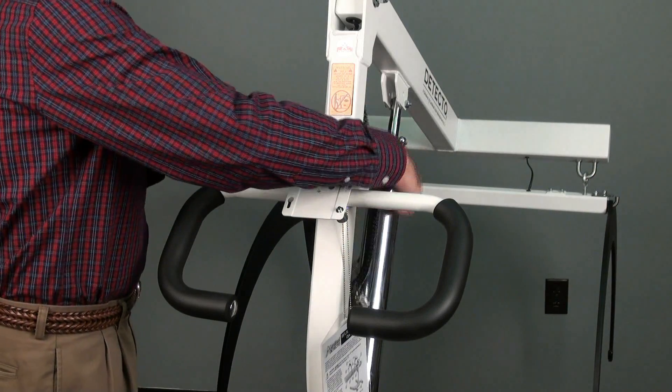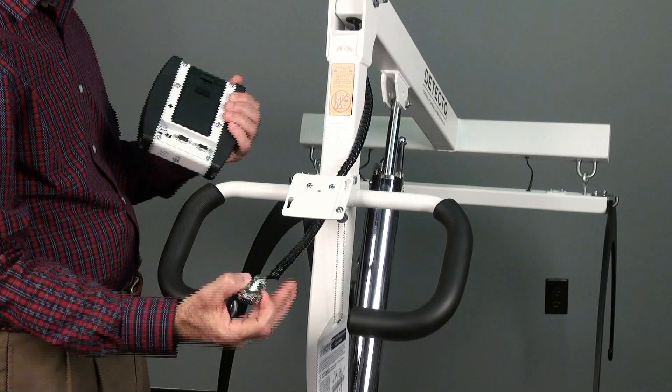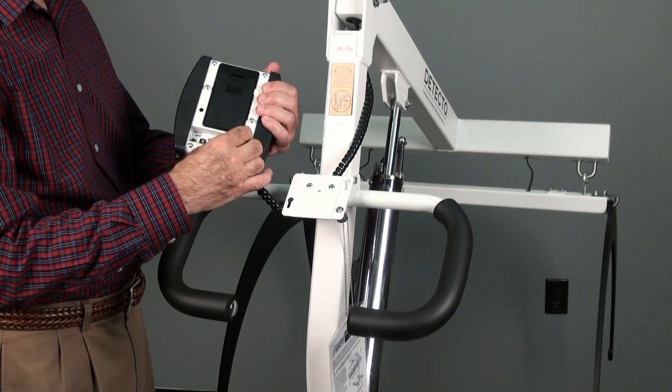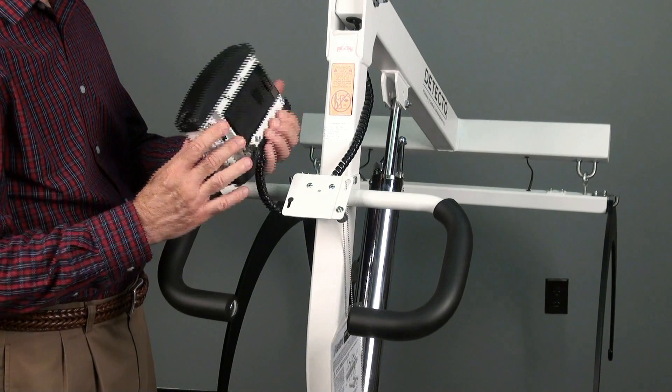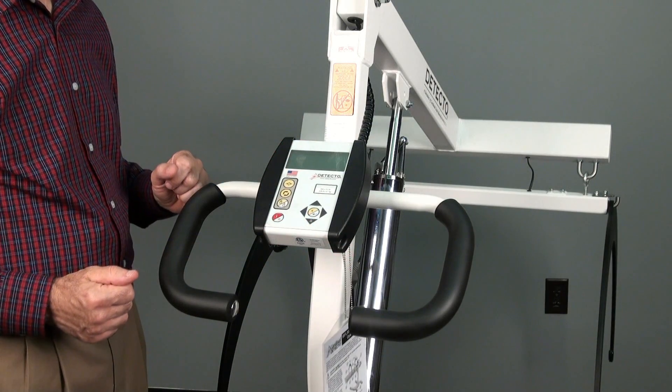To attach the 750 indicator, simply run the load cell cable around the column and through the bracket. Plug it into the back of the indicator and tighten the cable connecting screws. Then slide the indicator into place on the mounting bracket until it locks in place.